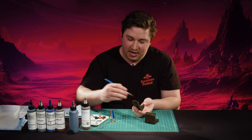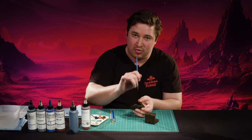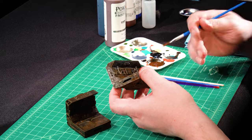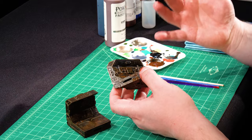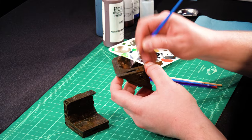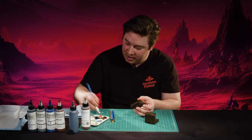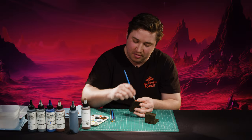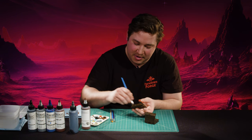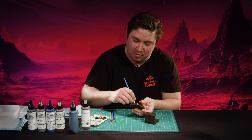Normally I like to suggest your drybrush has really light pressure, kind of like a feather duster — that's good for a subtle effect over organic materials like caverns or wildlands. But here I'm being very, very rough because I'm going for a rough aesthetic. So we can be a little mean to the piece here. The Dwarvenite can take it.